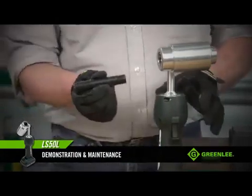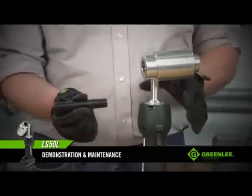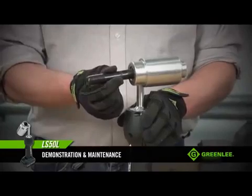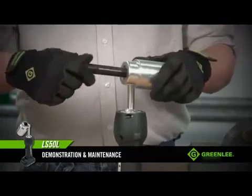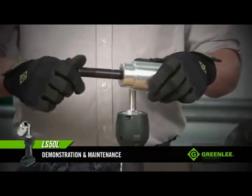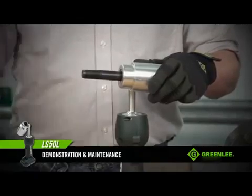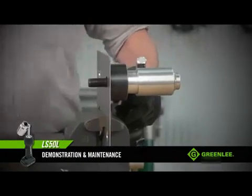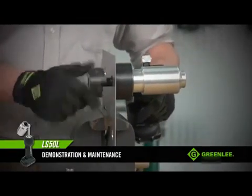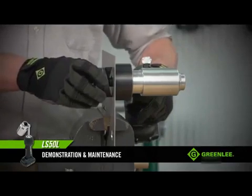When you look at the draw stud, you'll notice there's one end where the threads are longer than the other end. When you insert the draw stud, insert the short threaded end into the tool. Don't cheat on this — that draw stud has to be threaded in all the way. Then slide your die onto your draw stud, insert your draw stud through the material, and thread the punch onto the draw stud. Make sure you thread the punch on all the way so that the cutting points tighten up against the material.